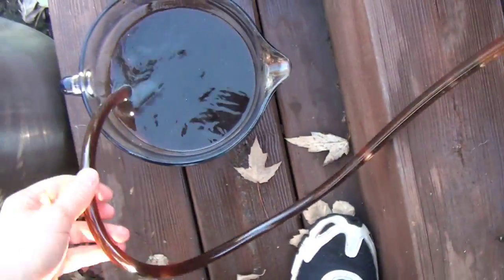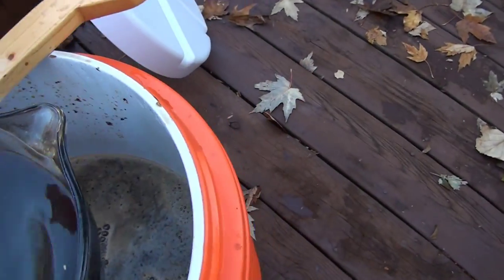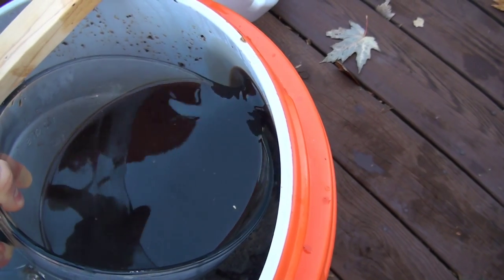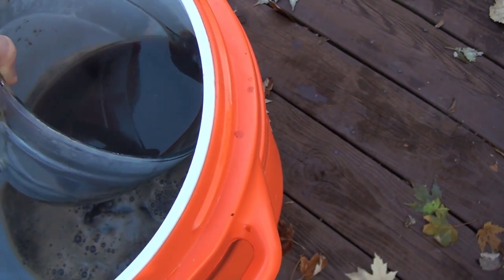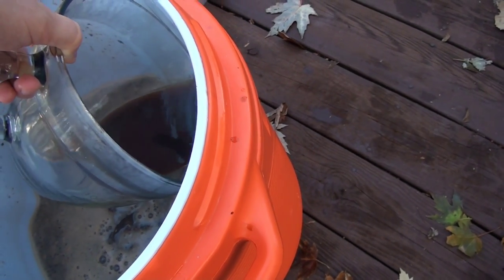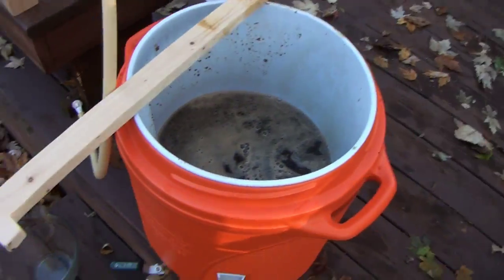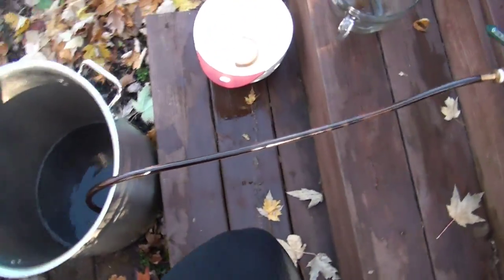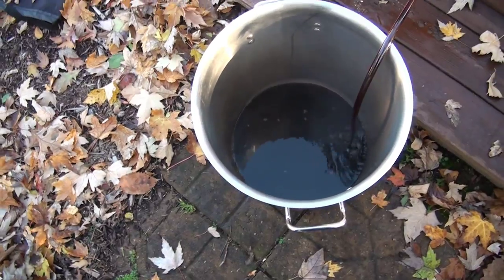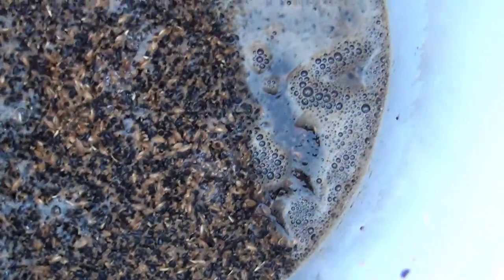I'm going to throw this into my brew kettle and let this thing drain down all the way. Smells great — it's real sweet, tastes actually pretty decent at this point too, nice and sweet. Now we'll just wait and let this thing drain and fill up the pot. It's finished now — pretty dry. There's still some liquid in there but it'll come out.